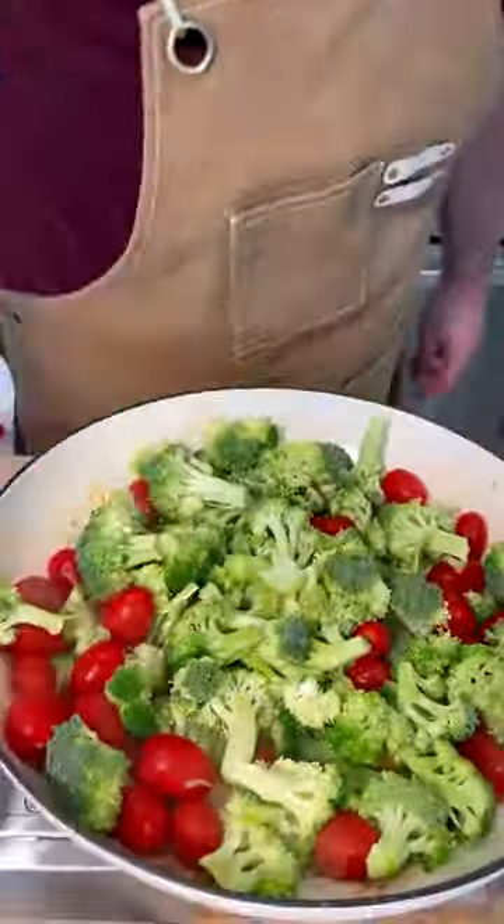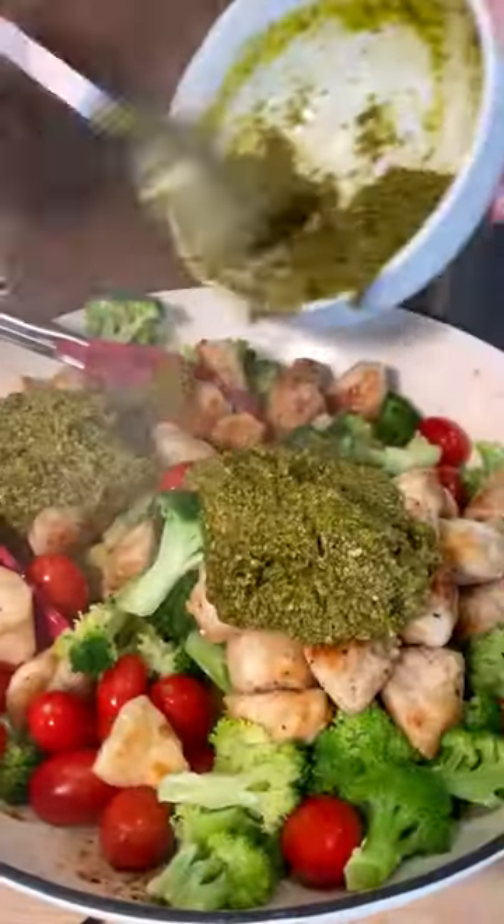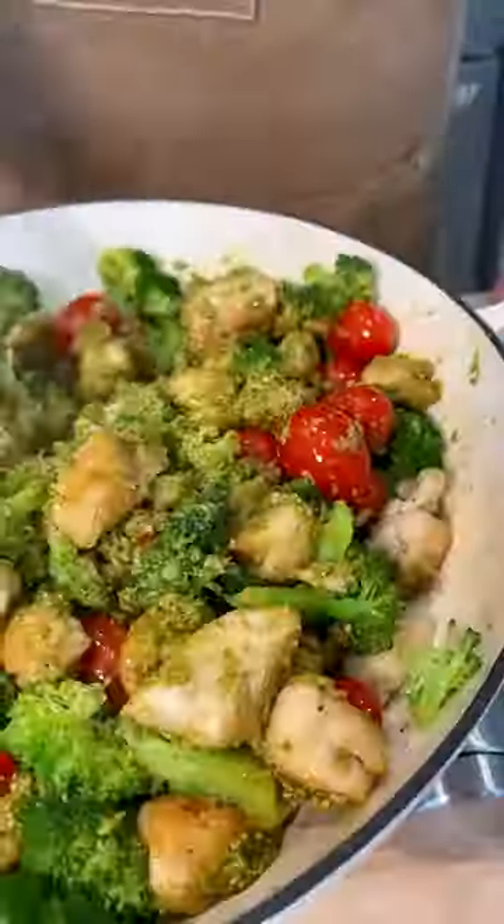Get the broccoli and tomatoes in there and then cover it. Dramatically lift the lid up to reveal the steamy veggies, then add the chicken back in along with a heaping amount of delicious pesto — homemade or store-bought.